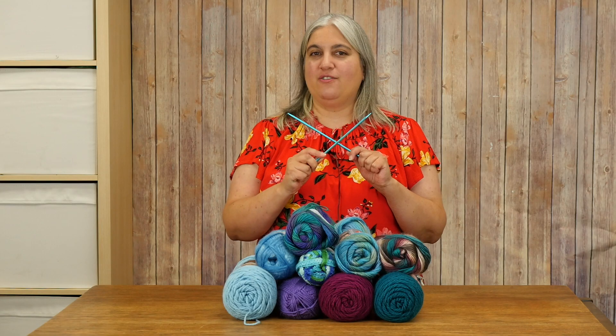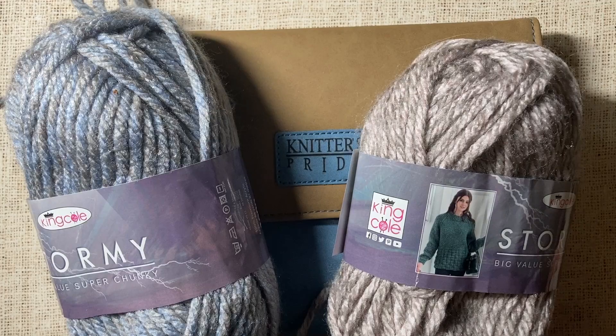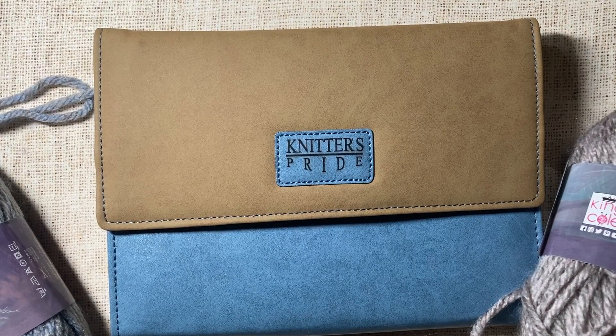This is Marie from Underground Crafter. Grab those needles, we're getting ready to knit. Thanks to King Cole and Knitter's Pride for providing supplies for today's tutorial.